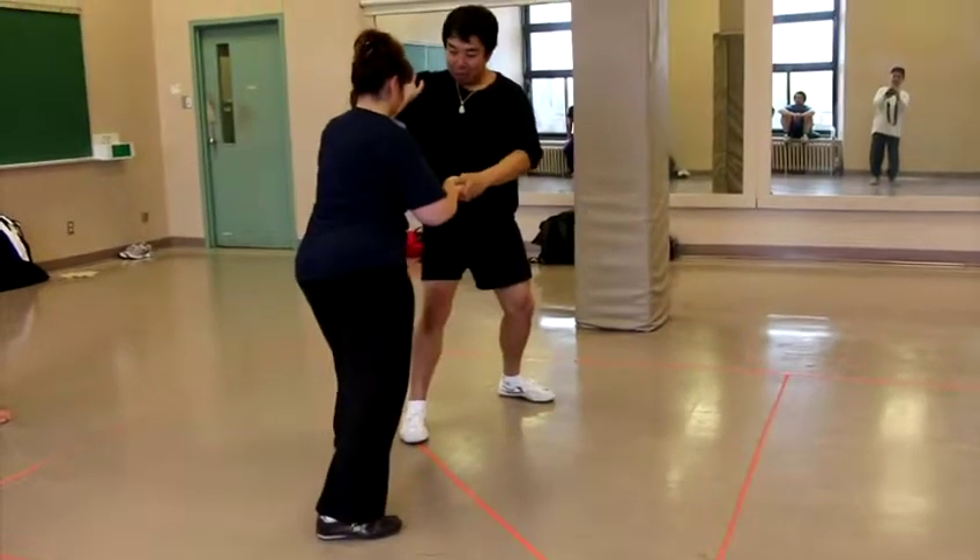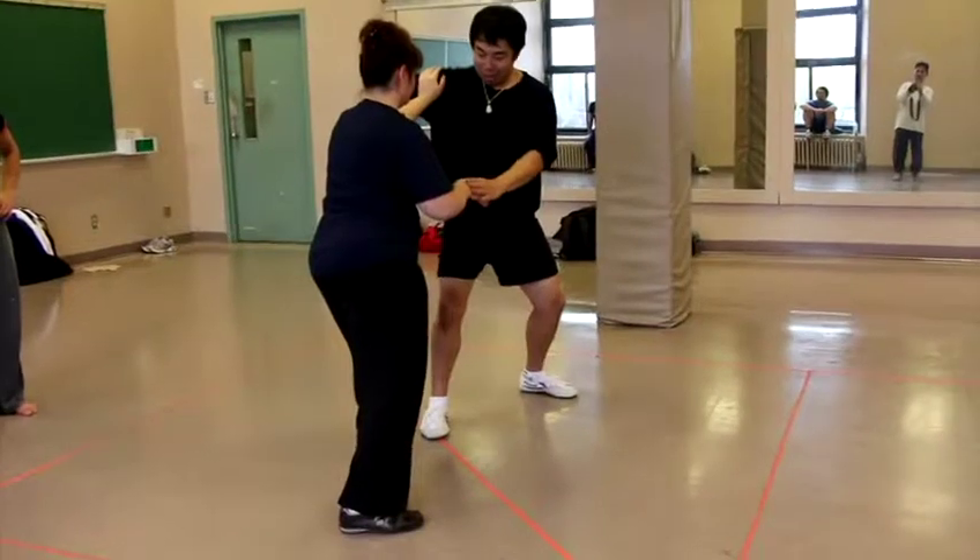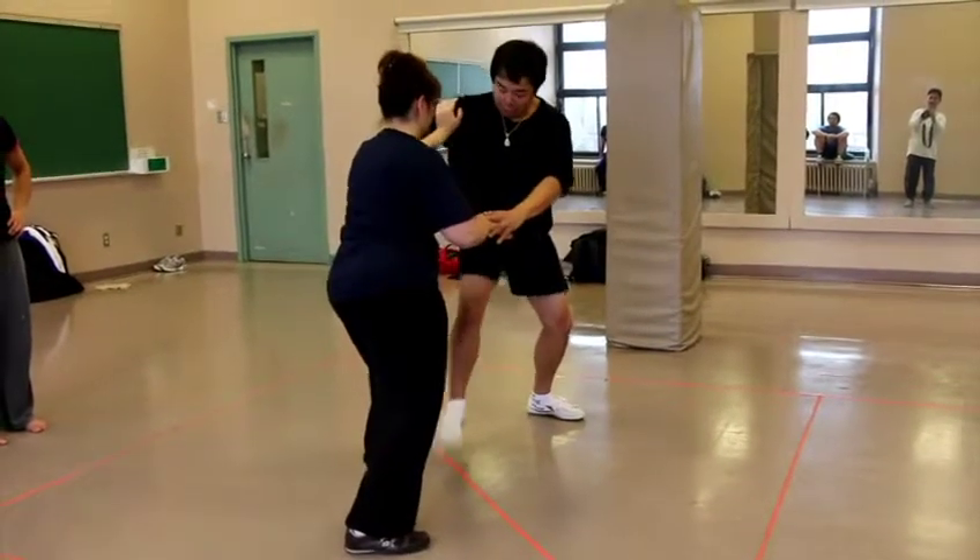And I'm only 45. I can either tilt this way, or tilt the other way. But you're pushing me out — I can't tilt the other way.